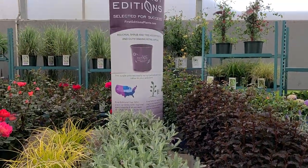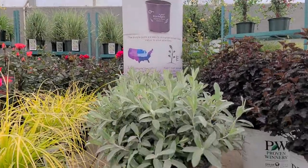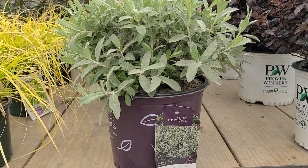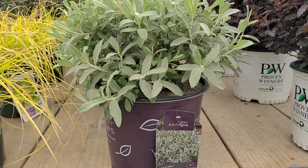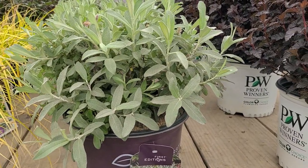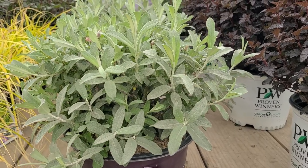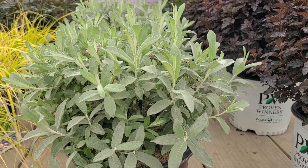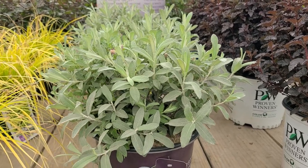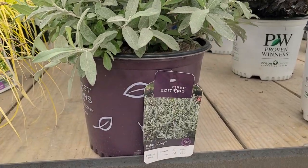It's from First Editions and this variety is called Salix 'Iceberg Alley', named after the area along the Newfoundland coast where people go to watch icebergs float by when they break off from glaciers and float out to sea. A very picturesque name for a fabulous plant that we think has really got a lot of potential going forward. This is Salix 'Iceberg Alley' from First Editions.